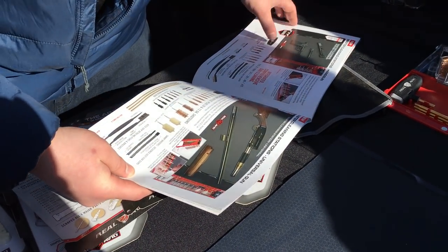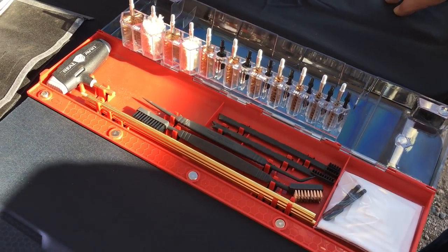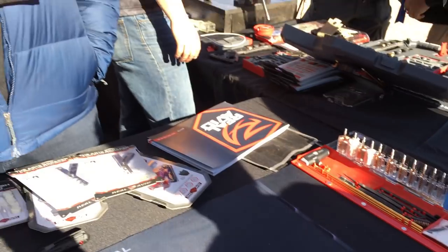The Master Cleaning Station is $49.99. So that's your full gun cleaning kit and mat all in one. Once again, that's Weston from Real Avid with the Master Cleaning Station — Universal.